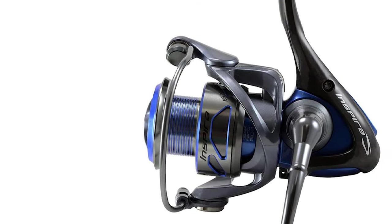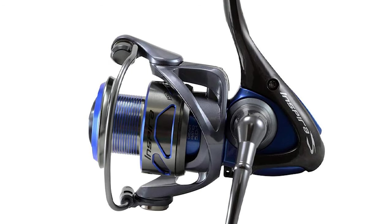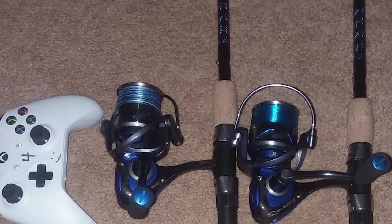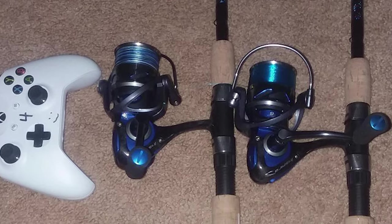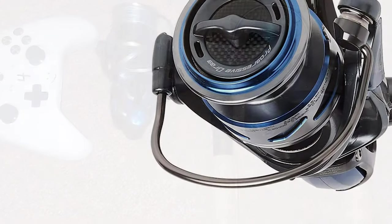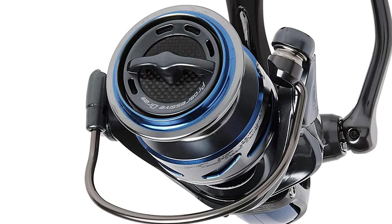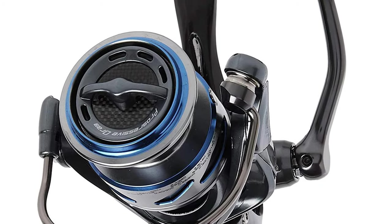This spinning reel for freshwater and inshore saltwater fishing showcases Okuma's C40X long-strand carbon fiber framing, which is 50% stronger than traditional graphite reel frames and 25% lighter. For the angler, Inspira reels are lightweight, agile, and powerful, offering a host of technological advancements. It includes a cyclonic flow rotor that drives water away from the reel, a torsion control armor for rigid internal alignment, and an oversized centrifugal disc bail system for simple, trouble-free operation.